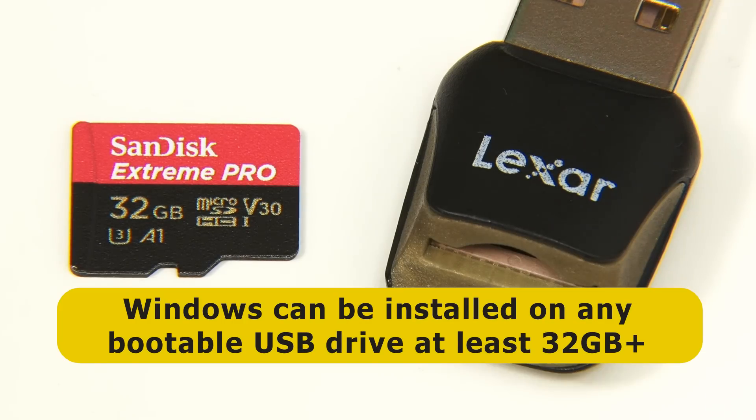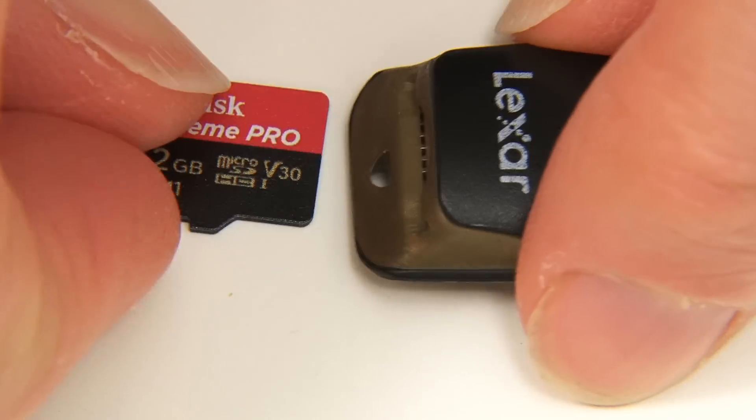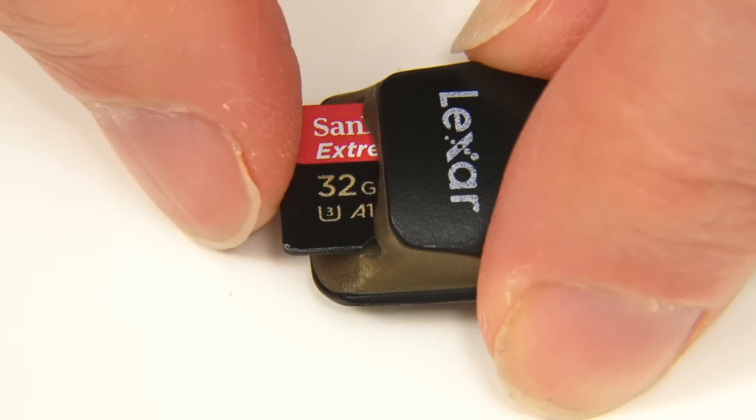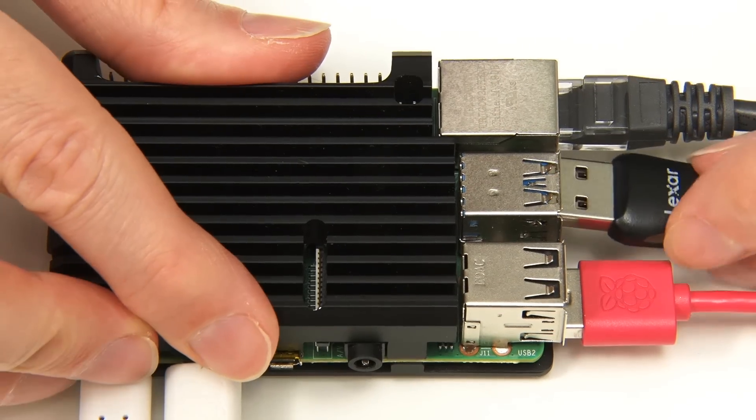Note that you can use a bootable USB storage device for Windows 11 if you prefer, and that whatever media you choose needs to be at least 32GB in size. So let's put this card into this Lexar USB 3 reader and insert it into a USB 3 port on the Pi like that.